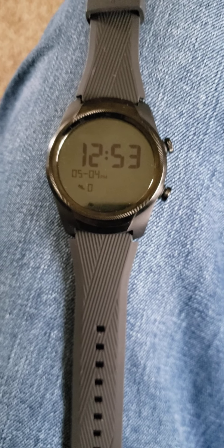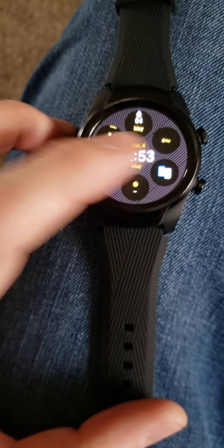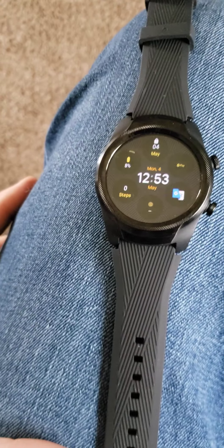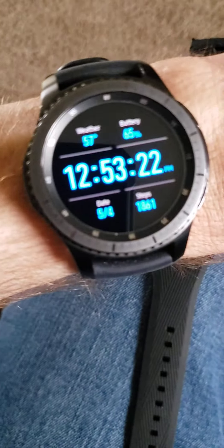Before I return this, I wanted to get a quick video of what I thought of it. It's a nice watch, really. Honestly, if you're in need of an Android smartwatch, it's hard to go wrong with this one — but I already had one that I think is better.